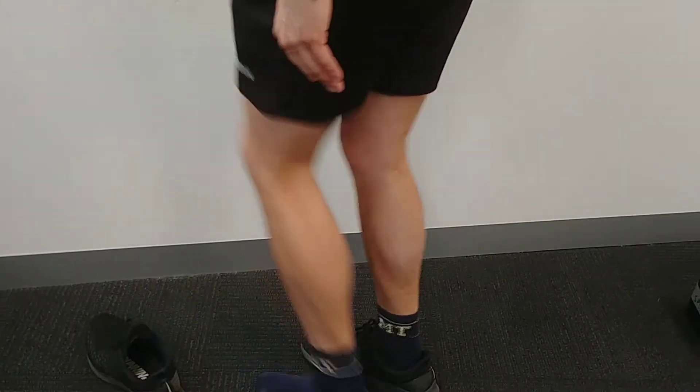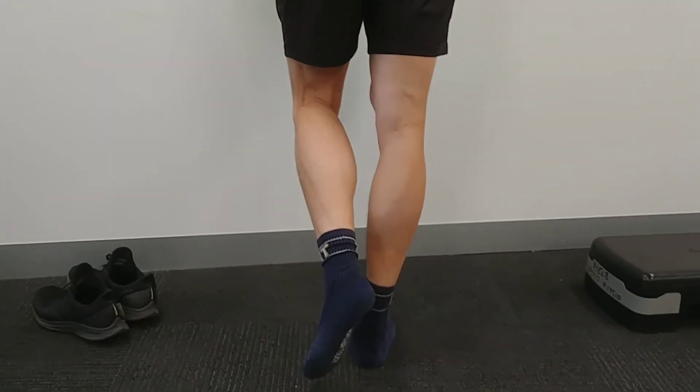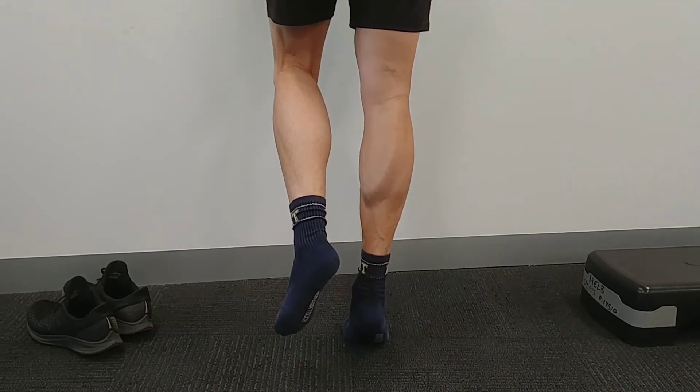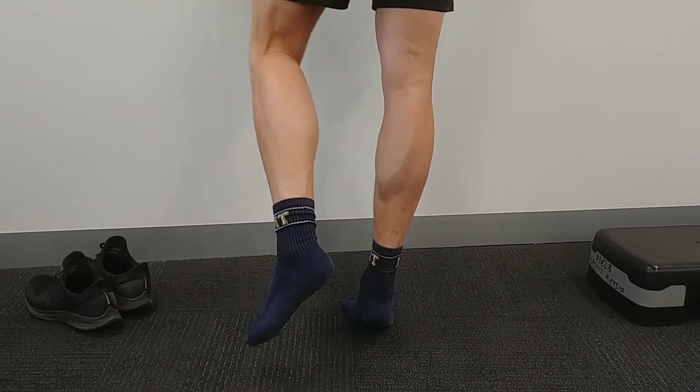What we're going to do today is — try it with your shoes off — go up against a wall and on one leg. See how many calf raises you can do. When you're doing this, try not to roll your ankle — try not to roll it like that.